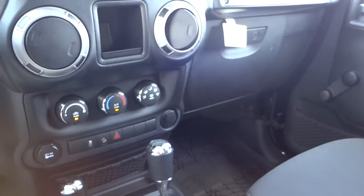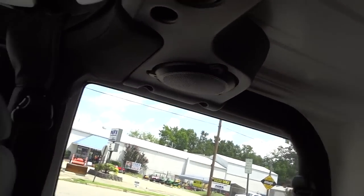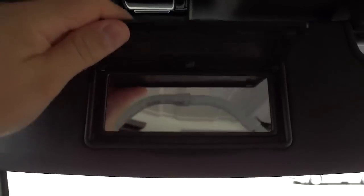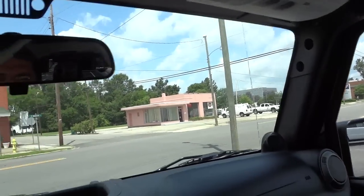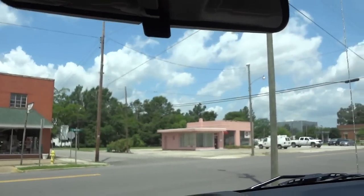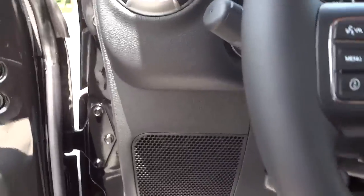Up here we've got the latches for the hard top. This piece is separate from that piece - they're kind of like T-tops in a way - and then you have the big hard top in the back that comes off as one piece. We've got a mirror here in the visor, and I believe it's the same thing on the other side.